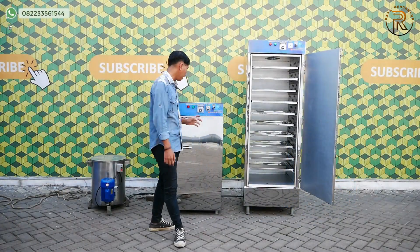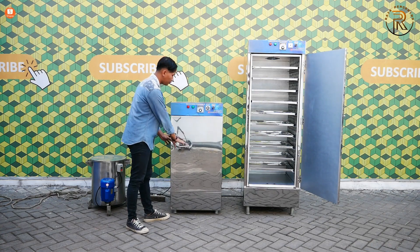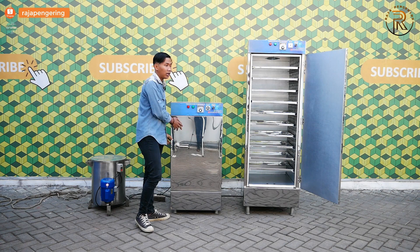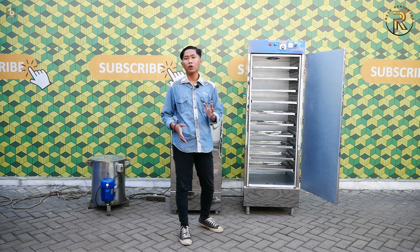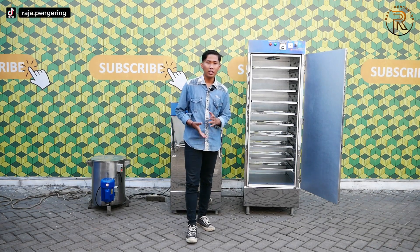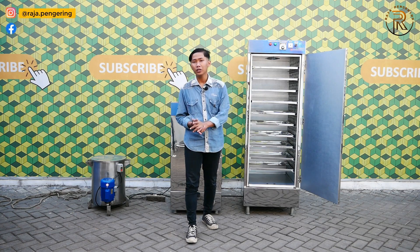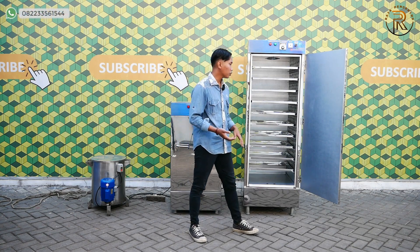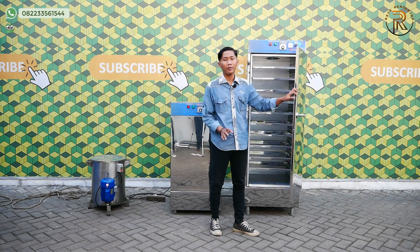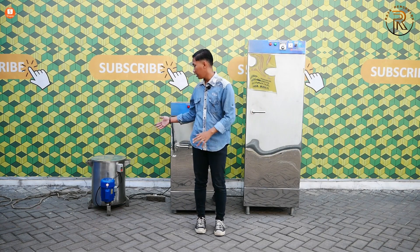Untuk mesin pengering oven seperti ini, kami memiliki berbagai macam tipe, yaitu ada yang 5 rak satu pintu, 10 rak satu pintu, 5 rak dua pintu, 10 rak dua pintu, 20 rak satu pintu, dan juga 40 rak. Untuk mesin spinner minyak, kami memiliki berbagai macam tipe, ada yang 5 liter dan juga 10 liter untuk kapasitas paling besarnya.